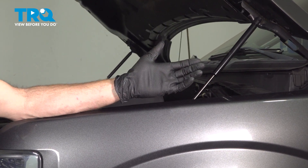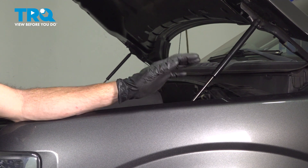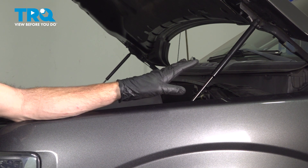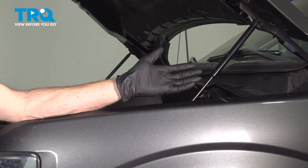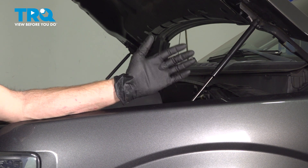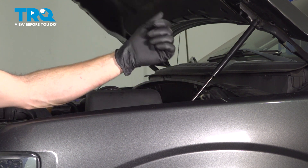We finished our installation. The next thing that you need to do is make your way into the passenger compartment. Start up your vehicle, let it run for a short while, and make sure you have no running condition and no check engine light. If you do have a running condition or check engine light, you need to use a scan tool and perform a calibration. After that, go ahead and take your vehicle for a road test.